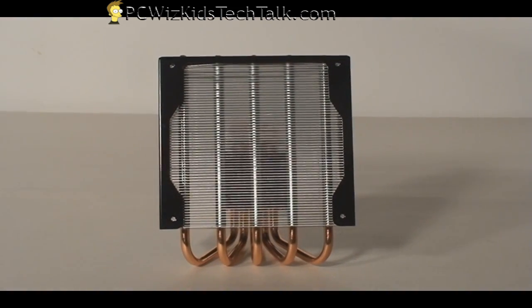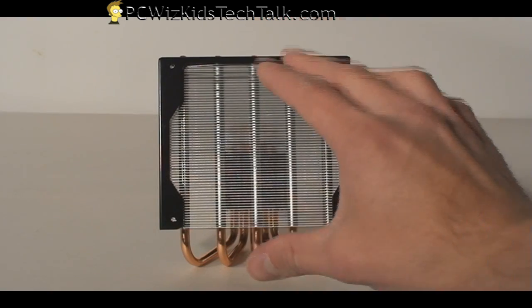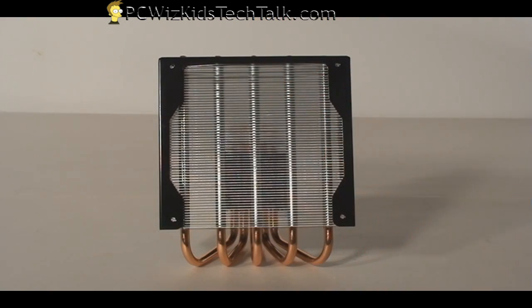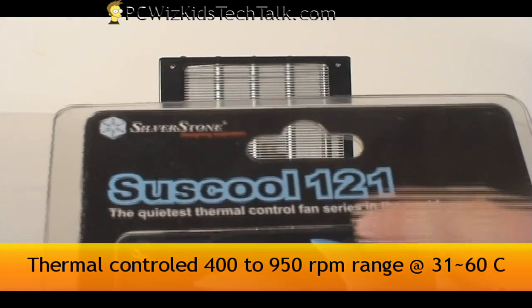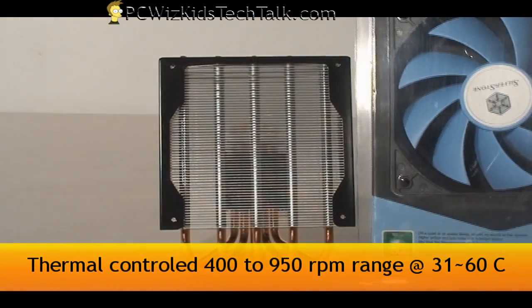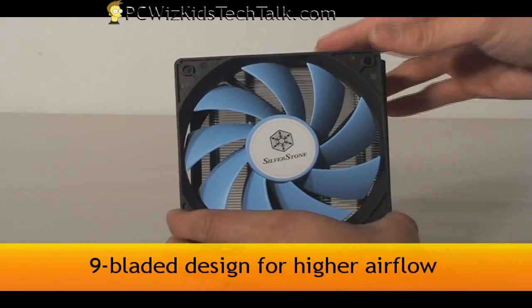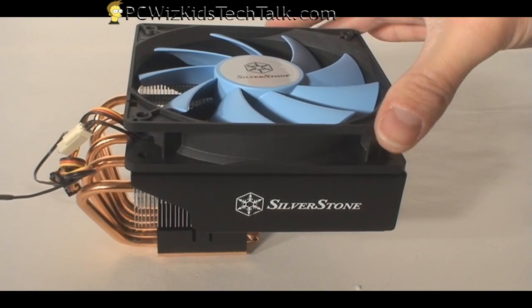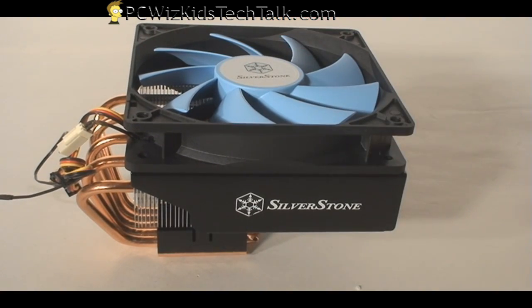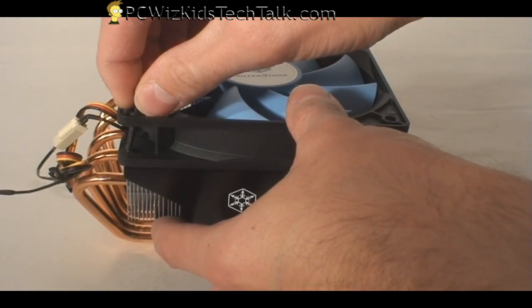Silverstone has the Siscool fans, and today we have the Siscool 121 version. They also have other Siscool fans with other capabilities. This one is thermally controlled, has nine blades for high airflow coming down, and it's very quiet. We just plop that on top and put in the four screws to get it installed fairly quickly.